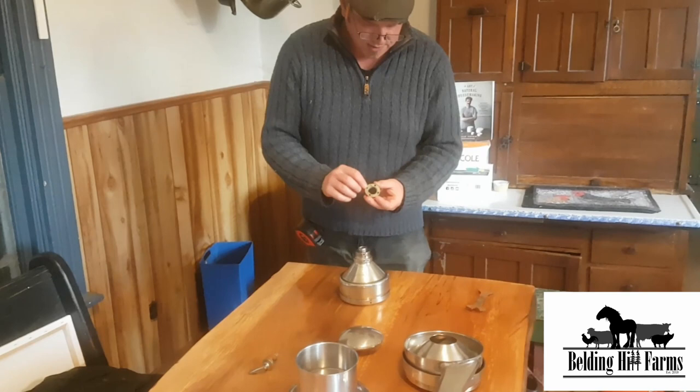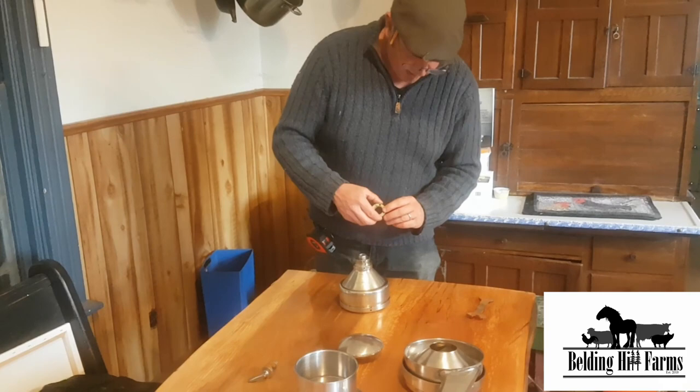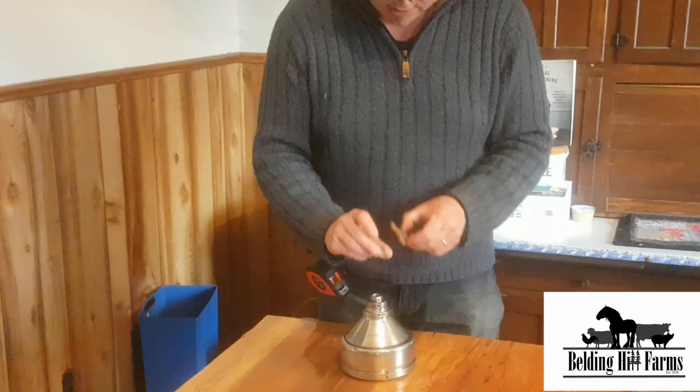There we go, that's how it's supposed to be. And then there's this nut that actually tightens it on — it's got an internal thread that goes over top of this. You need to have the tool with these two prongs on it to actually go into these holes.